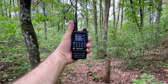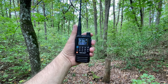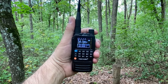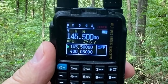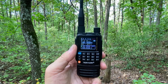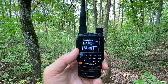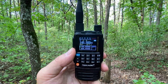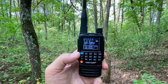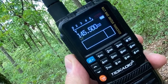I was pleasantly surprised by the display quality on this radio. I'm now in the forest, not under direct sunlight, but there's still plenty of light and I can see everything very nicely with a crisp image. What's interesting is how you regulate the display backlight — it's always on, and you can set how long: continuously forever, or in segments like five, ten, twenty, or thirty seconds.